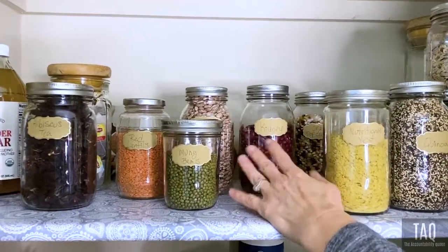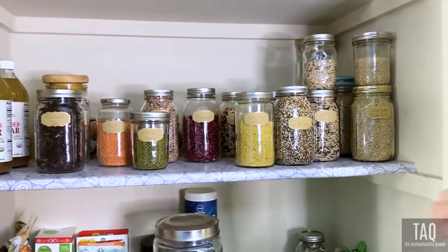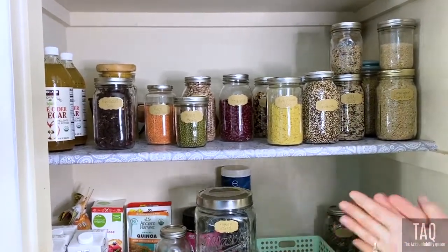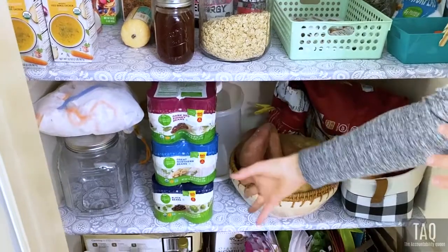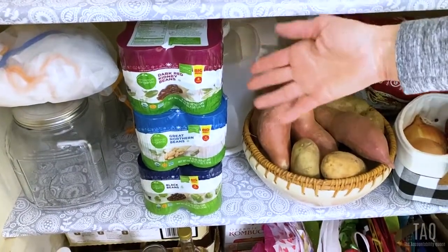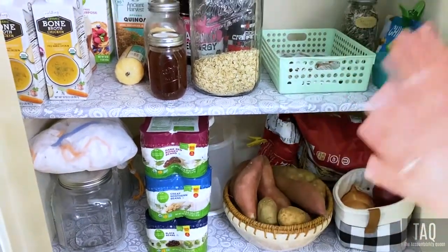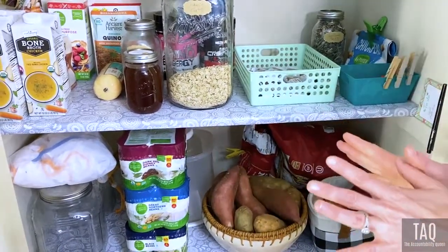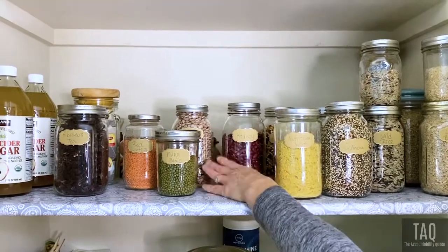I've got dry beans. We use these in soups all the time. Beans are fantastic for your body — they're full of carbohydrates, fiber, and protein, and are something you could pretty much live off of. I also just went shopping and picked up bigger packages of organic beans to throw in recipes or on a salad. I buy them organic in the bulk bins at Sprouts and put them straight into glass jars.